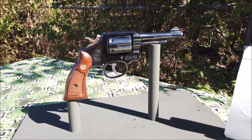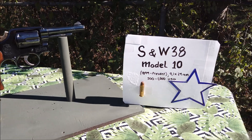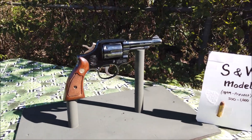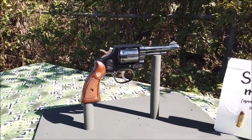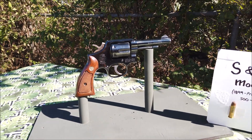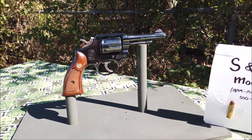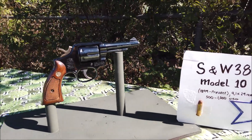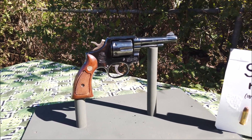Ở bên Mỹ này, chính phủ cho phép người dân có quyền sử dụng và sở hữu súng lục, súng ngắn, súng trường. Nhưng tùy theo tiểu bang, mỗi tiểu bang có luật lệ khác nhau. Với lại mình phải trên 18 tuổi và không có tiền án hay có tên trong danh sách đen thì mới được mua. Đa số người ta mua súng để bảo vệ cá nhân và bảo vệ tài sản của người ta.